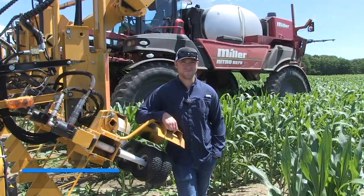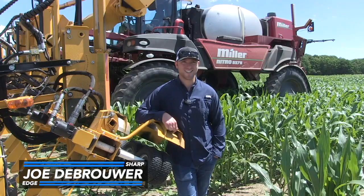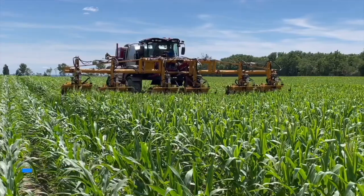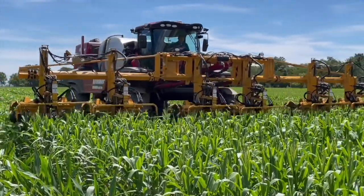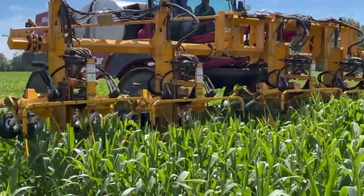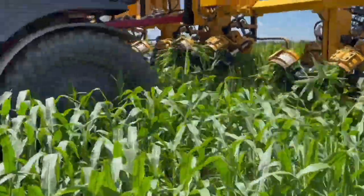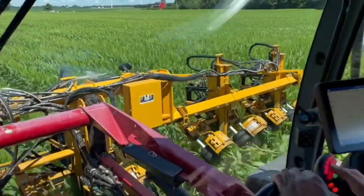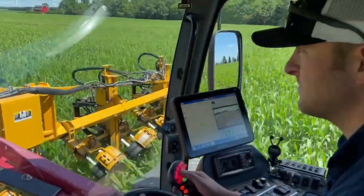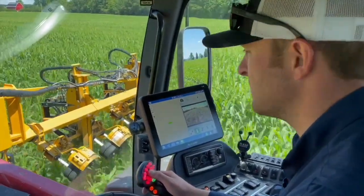Hey Joe, thanks for joining us on The Sharp Edge today. Great to be out here with you. So we're going to talk about detasseling. You've got into this detasseling game — how long have you been doing it? Tell us a little bit about the operation. Yeah, absolutely. I got into detasseling — this is the fourth season now. The opportunity arose when there was an expansion with Mazec Seeds in the Blenheim facility. I contract for their acres around the Blenheim, Chatham area.